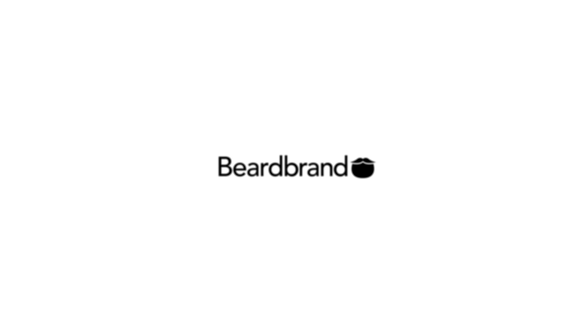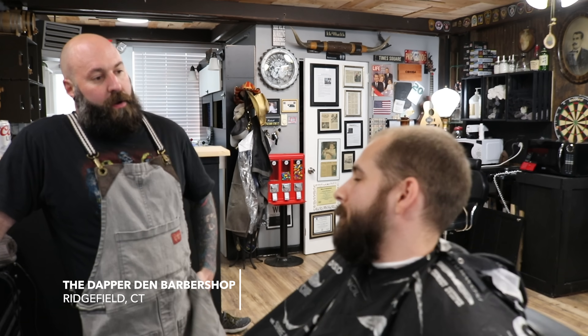How you doing? This is Jared Gilbert of the Dapper Den, Richfield, Connecticut. Today we have Dustin.